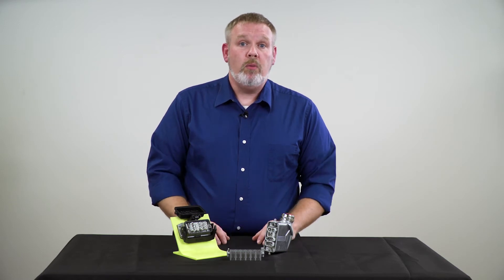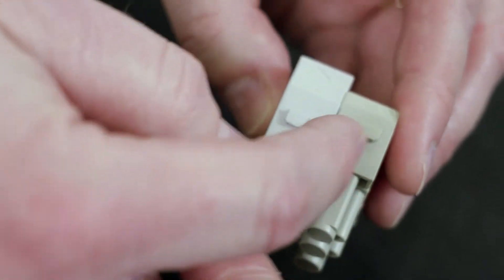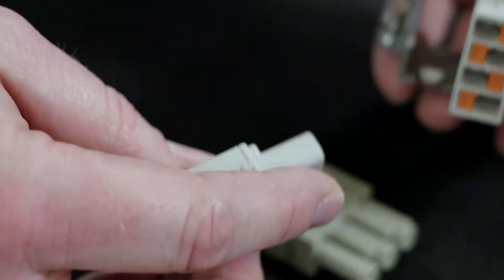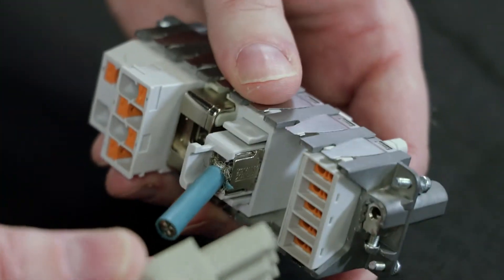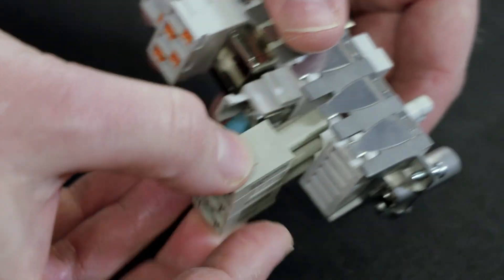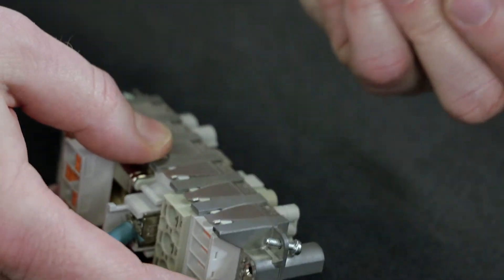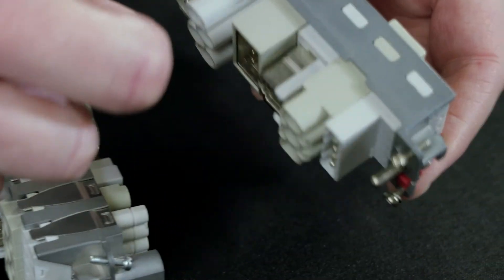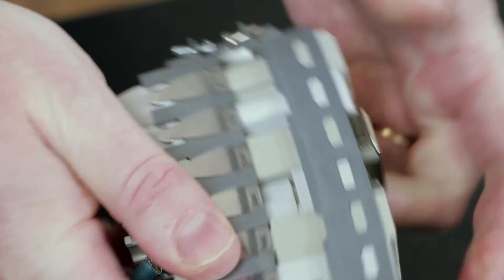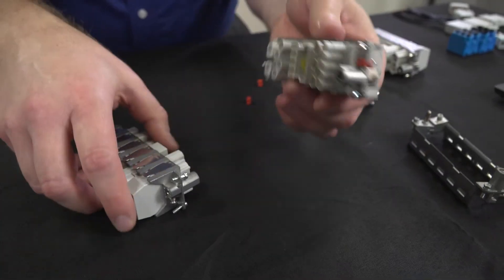Finally, one more point associated with the insert posts: the standardization of those posts across past Phoenix Contact insert designs as well as other manufacturers. Rest assured that because of this standardization, legacy modular inserts as well as inserts from several other suppliers will be compatible with the current snap-in frame design. In addition, that also means Phoenix Contact's current modular inserts will work with modular frames from other manufacturers.